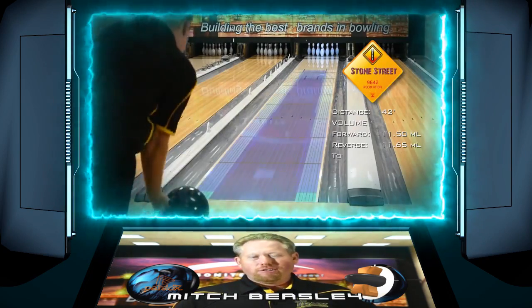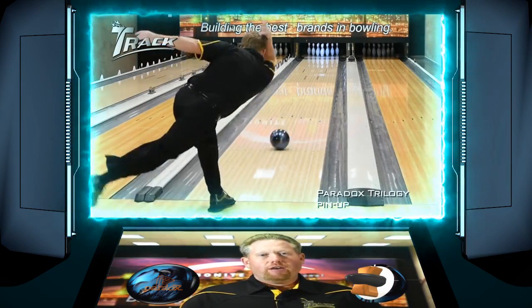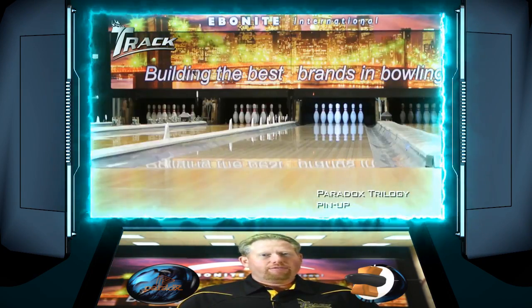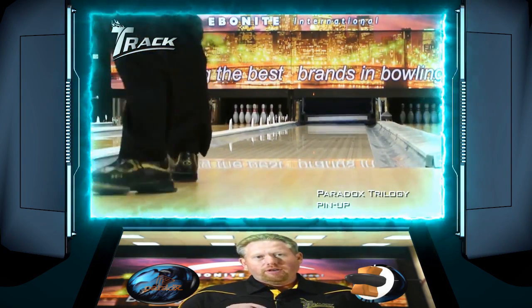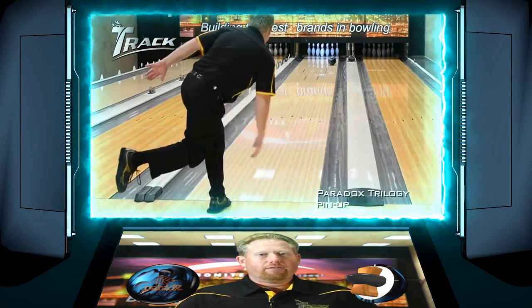For the new Paradox Trilogy, it's our strongest, longest, most angular high-performance ball we've ever made. Now we're going to see my pin-up Paradox Trilogy go down the lane. It's drilled with a 55x5x40 drill pattern. What you're going to see is this gives me good length to the front part of the lane, good strong mid lane, and a strong back end reaction.